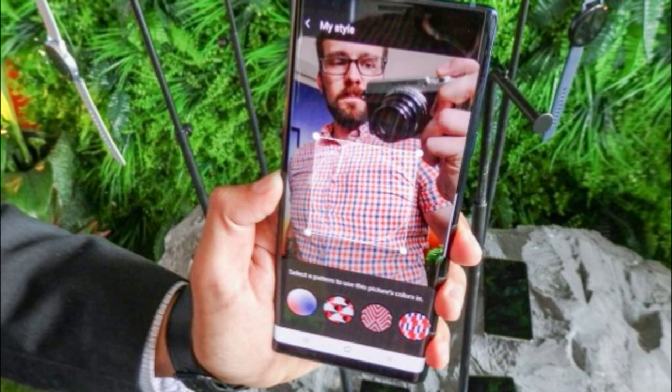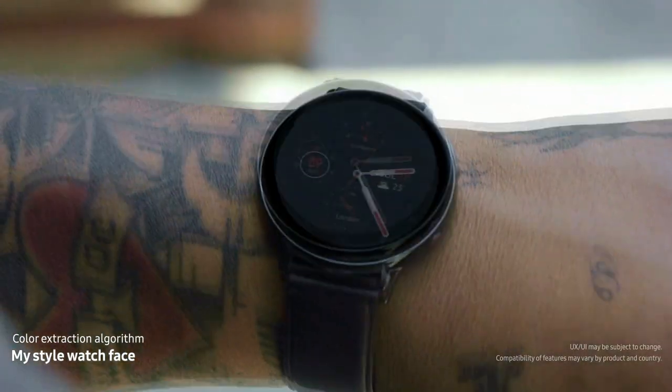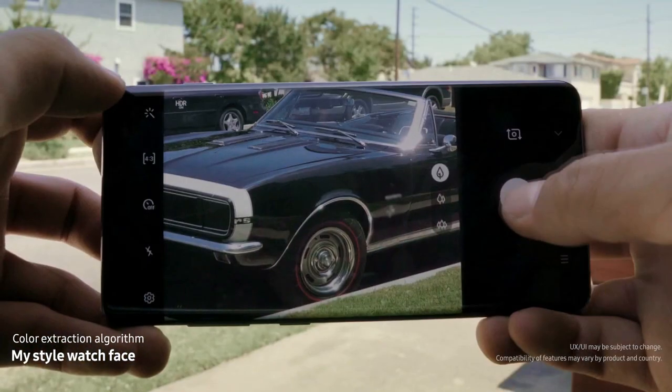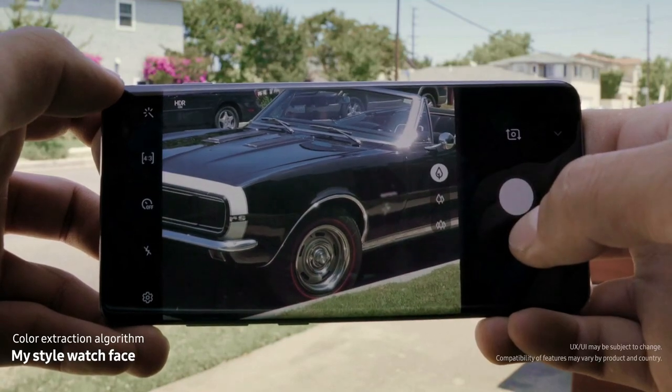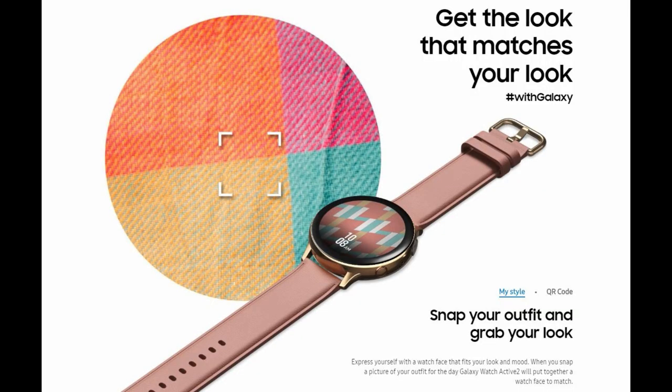Another feature that's been added — although personally I think this falls into the gimmicky category — is that you can now take a photo with your linked phone and create a color-matching and patterned watch face based on what you wear, with the intended purpose of matching your watch face to every outfit you own. If you ever go into the Samsung Galaxy App Store, you'll know there is absolutely no shortage of watch faces available to provide the same flexibility and personalization. So I don't think this feature is really needed, but it may be something to play around with and have some fun.